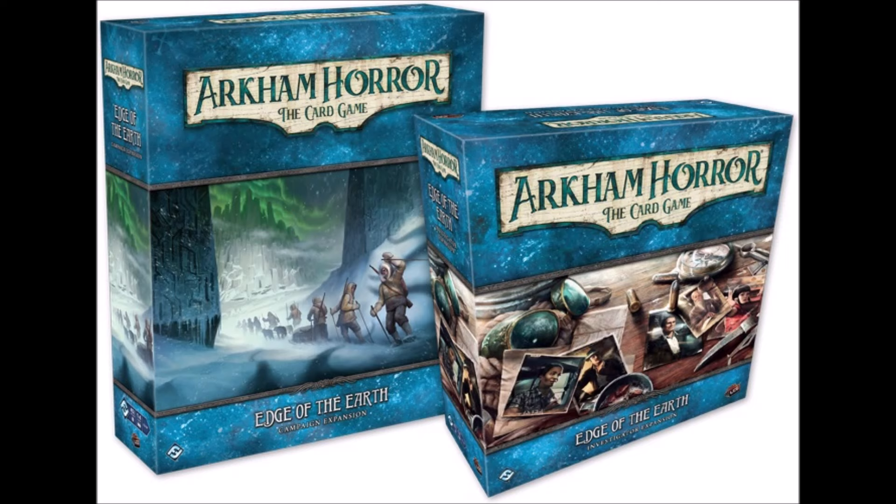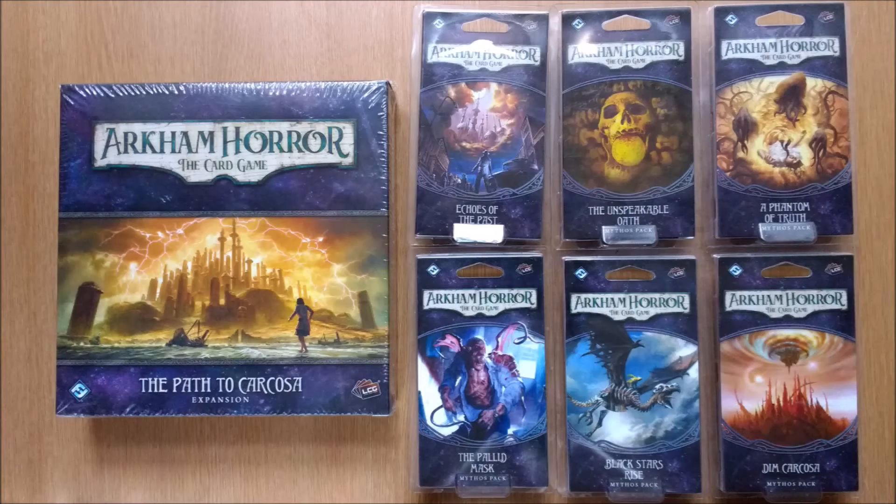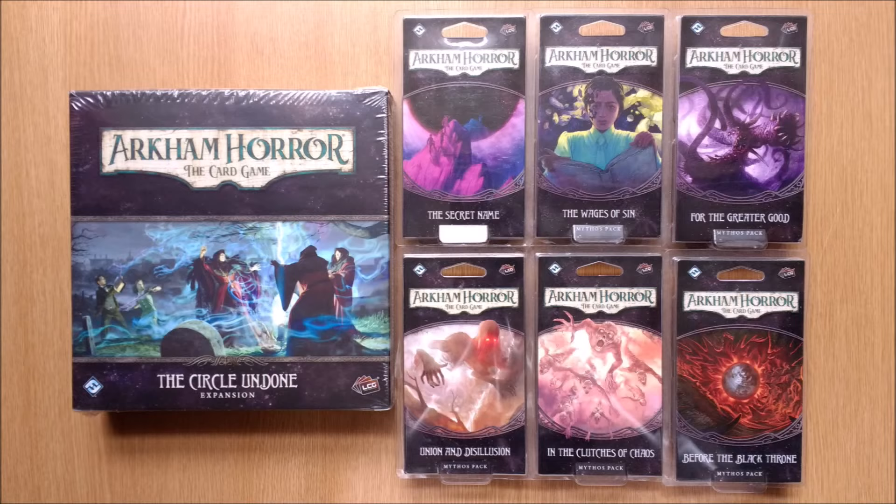You don't need to purchase both boxes and are free to mix and match with your existing investigators and scenarios. Back in the dark ages, the adventures and player cards were all mixed together and split into monthly releases with weird plastic packaging. But no one really remembers the forgotten times.